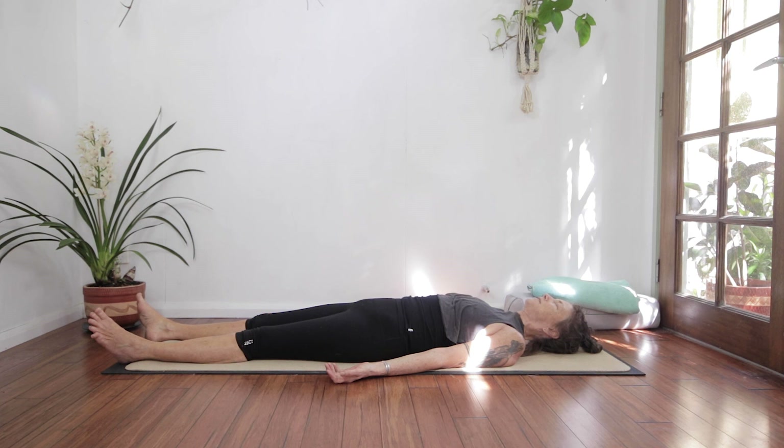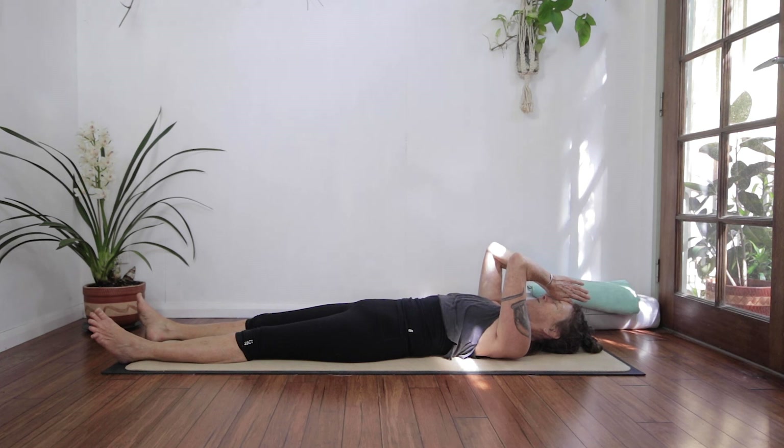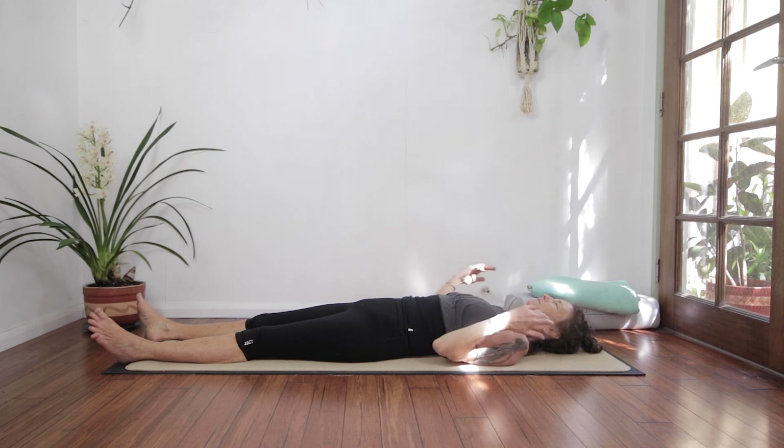If you want, stay here. We can bring thumbs to third eye. Namaste — right here, right now. Thank you for practicing with me. Namaste.